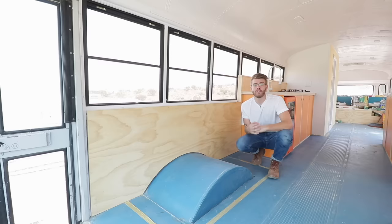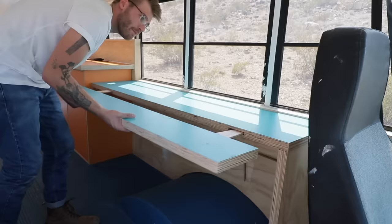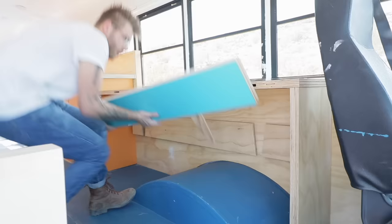The living room wouldn't be complete without a sofa, and this one even converts out to a sleeper. Along the driver's side wall I built out a really convenient office station with an expanding leaf to add more versatility to the space, and that's where we're gonna start building.